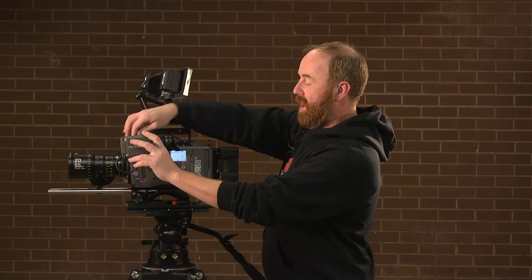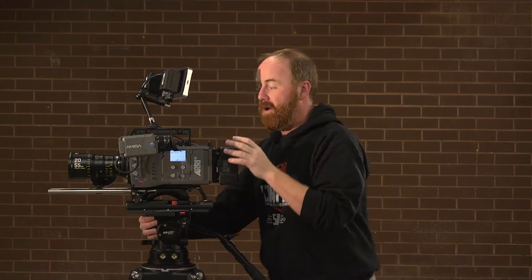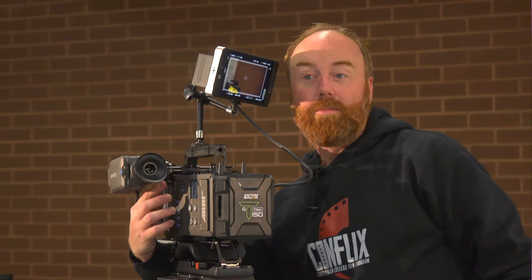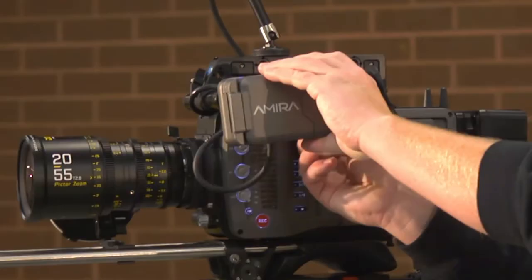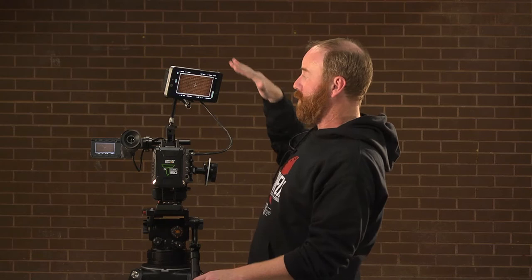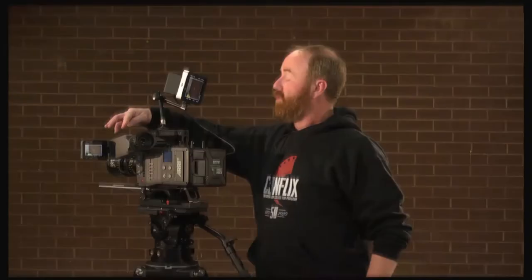The eyepiece can be adjusted in a few different ways. There's a lock to allow it to slide in and out, and on the bottom there's a knob that allows you to adjust the angle of your eyepiece. This eyepiece is connected to an EVF — an electronic viewfinder. On the top of the EVF are several buttons: a record button, some function buttons, your exposure reading, and focus peaking, so you can turn those on quickly right there. That's a huge advantage over the Alexa for quick adjustments.